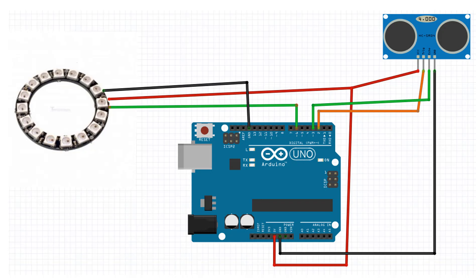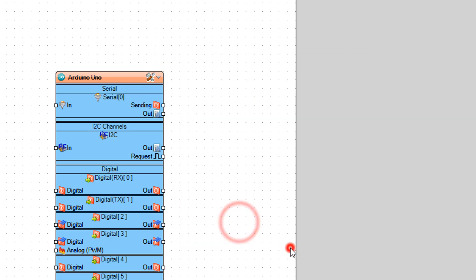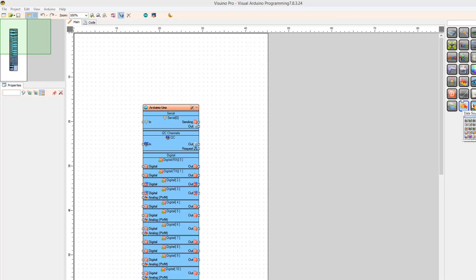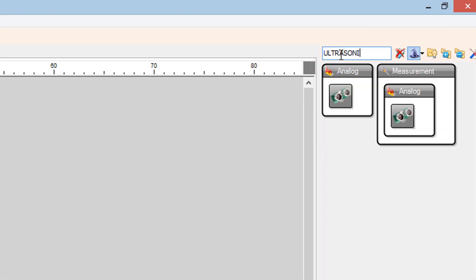Start Visuino and select the Arduino board — in our case it's Arduino Uno. Add an Ultrasonic Ranger Ping component.